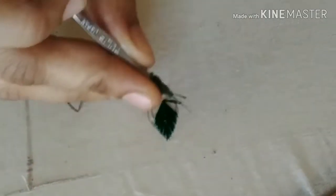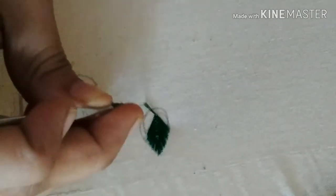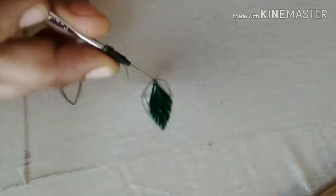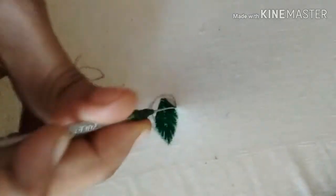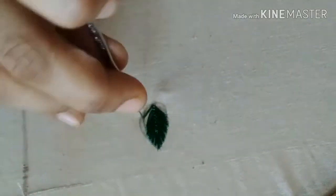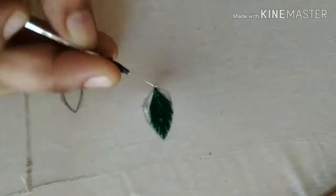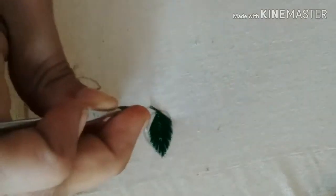I've got a very easy color and I've got a hard color. I've got to put it on the side, and I'm going to put it on the bottom.